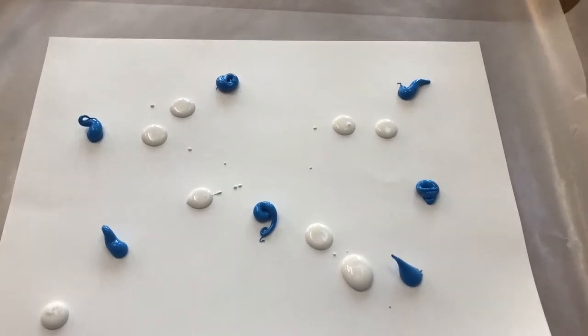Hi pre-k friends! Today we are going to make some ocean art. We can use our fingers, a paintbrush, or a cotton swab — whatever you have on hand — to create an ocean on a piece of paper. Once we're done with that ocean, we're gonna put some fish in it. Let's get started!